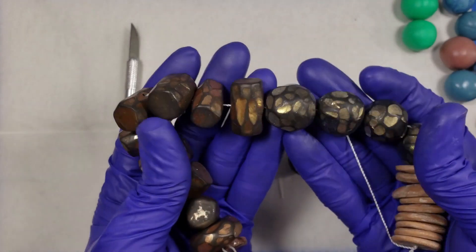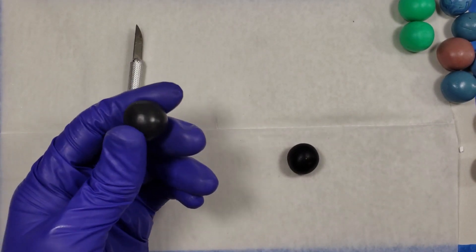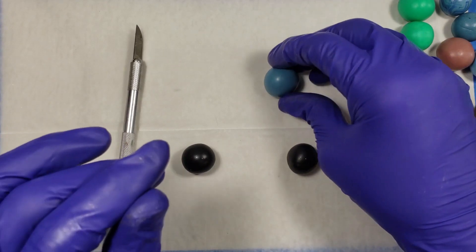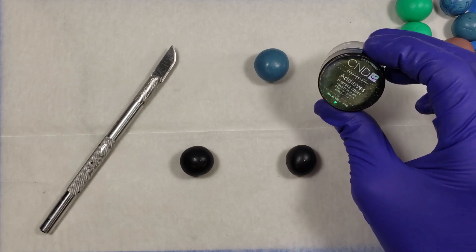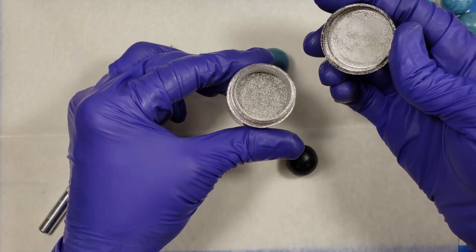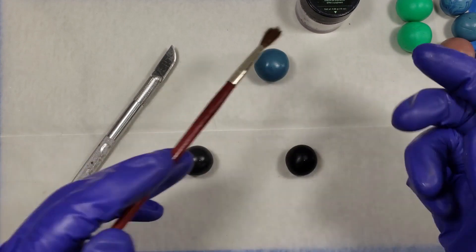The first bead I'm going to show you how to make is this effect using mica powders. The supplies you'll need are clay of any color — I'm going to be using black, and also blue just to show you the difference. You're going to need an exacto knife. You're going to need your mica powder, and in this case I'm actually using a nail finish additive. I have to hold my breath when I use it because it's actually crushed up silver leaf, which is really cool. You'll need an applicator brush for that, and I make sure I use a soft brush because a stiff brush will send that stuff flying everywhere.